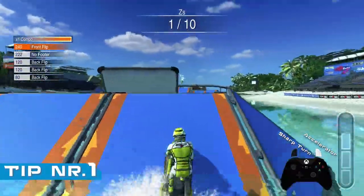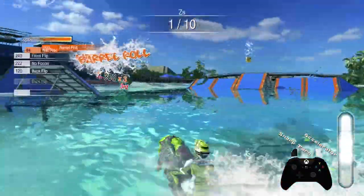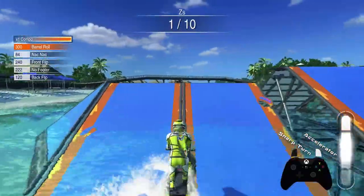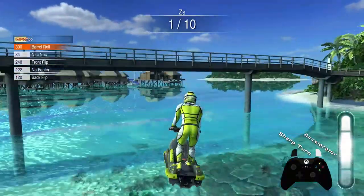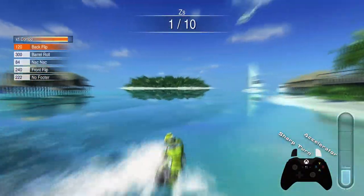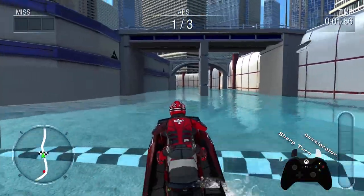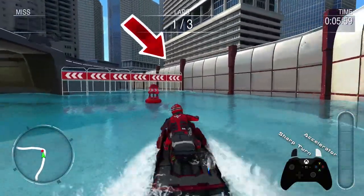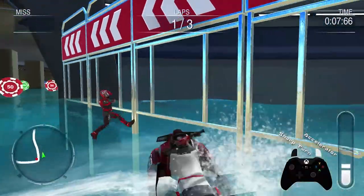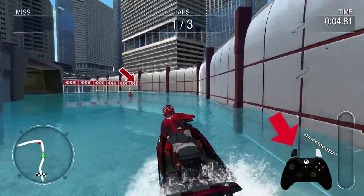One of the most important controls in the game is the sharp turn trigger. If you're using a controller, it's the trigger right here. When pressed, this trigger will slow down your watercraft and make it turn sharper. This is the same turn taken first without the sharp turn trigger, and now with the sharp turn trigger.